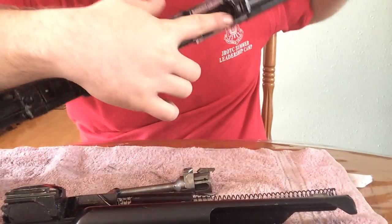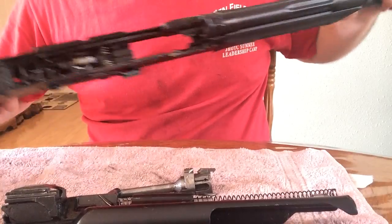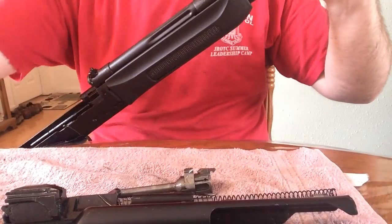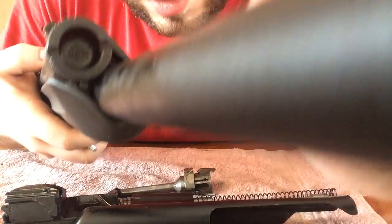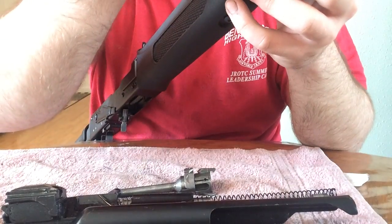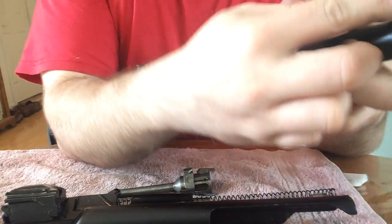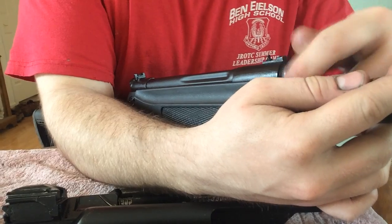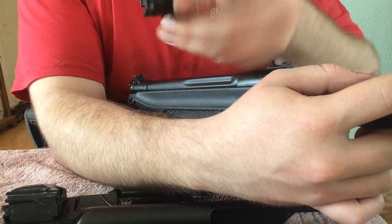What I like to do is clean out the piston tube which is on the top, but take your gas regulator off. There's like a little pin — I don't know if you can see that — right there. You detent that and keep unscrewing. I've got the V plug on this so it's not the standard stock gas regulator, but you take that off.